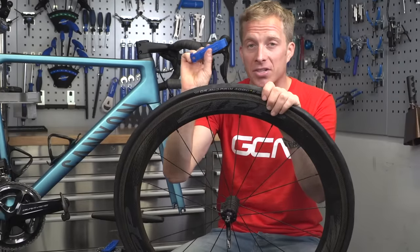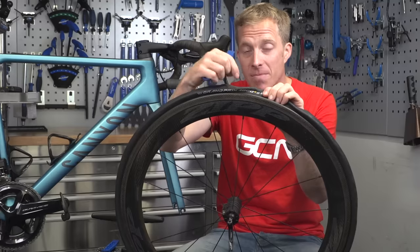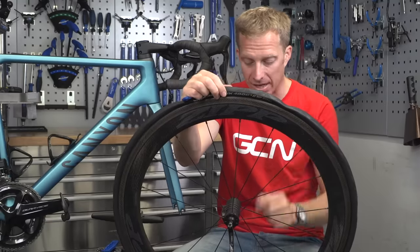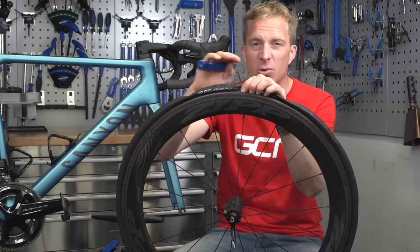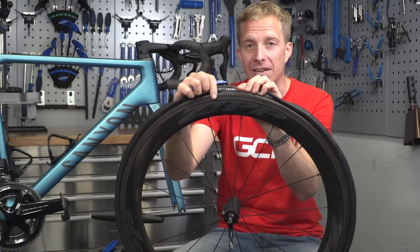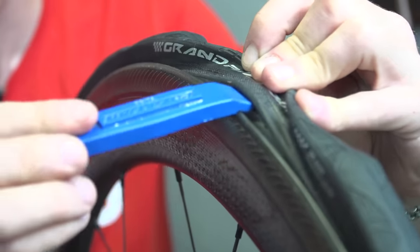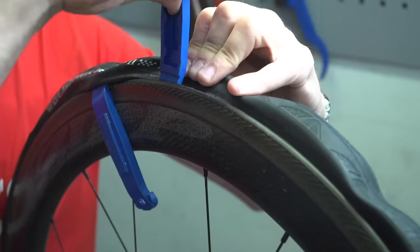The next step is to insert one of the tire levers in between the bead of the tire and the rim itself. I tend to always work opposite the valve, because there's a little bit less material there — around the valve there's a bit of bulk, so opposite it you have the most room to insert the lever underneath the bead. Once you get it hooked underneath, grab the tire lever and insert it behind a spoke to keep it nicely in place.